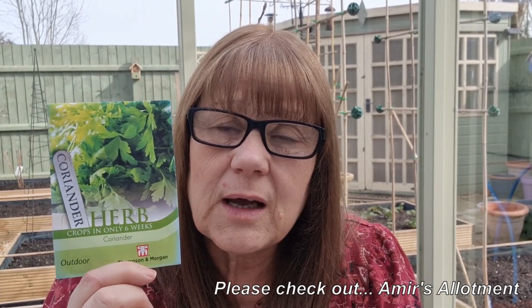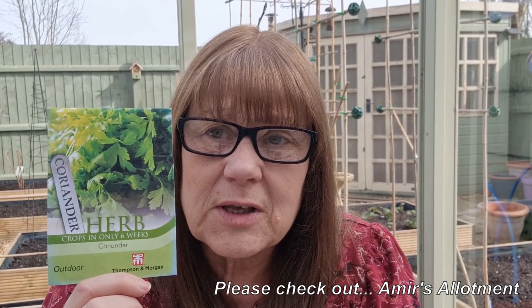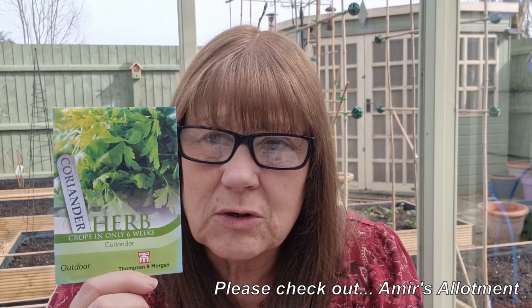The first herb I'm going to sow is coriander. Amir, if you're watching this, I know this is one of your favourites. I don't think my plants will be anywhere as fantastic as yours because I think you're an expert on this particular herb, but I'm going to have a go. Normally I buy the fresh little pots you get in the supermarket by the salad bar, bring them home — you know yourself they don't last very long — but I'm going to grow them from seed this year.